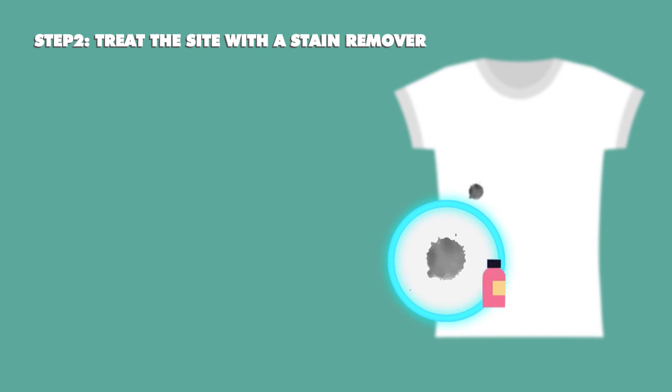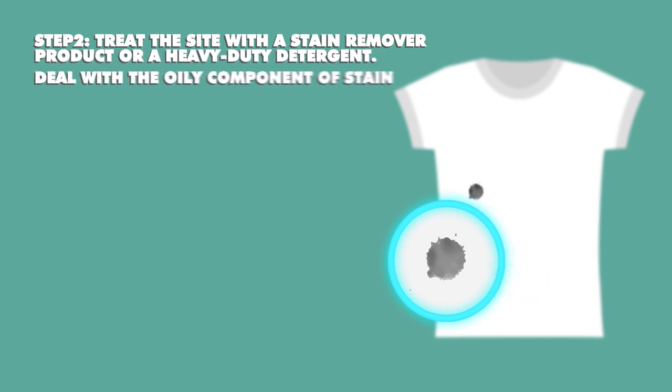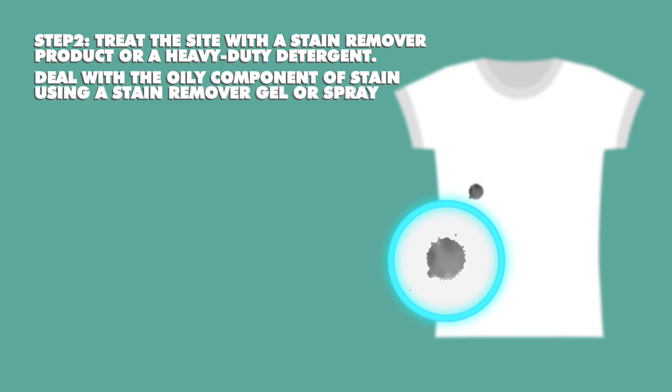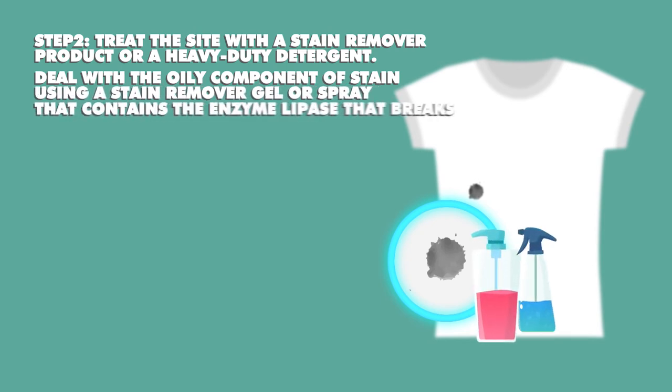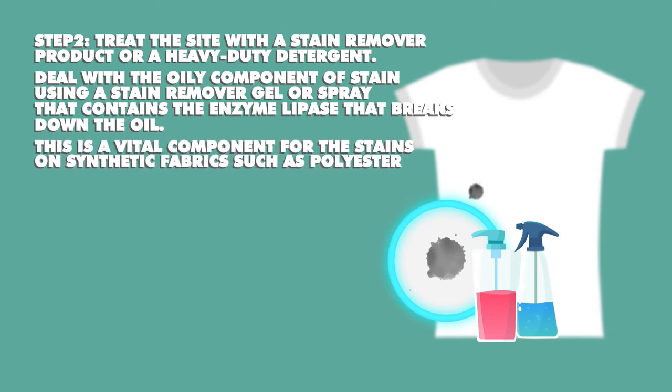Step 2: Treat the site with a stain remover product or heavy-duty laundry detergent. Deal with the oily component of the stain using a stain remover gel or spray that contains the enzyme lipase, which breaks down the oil. This is a vital component for stains on synthetic fabrics such as polyester that are likely to ensnare oily stains.